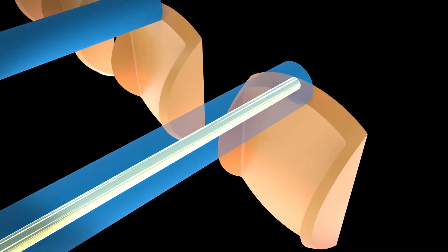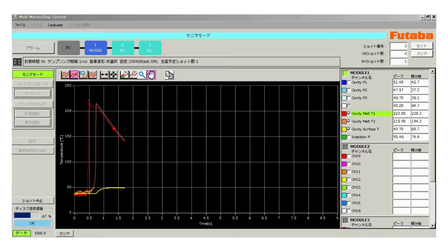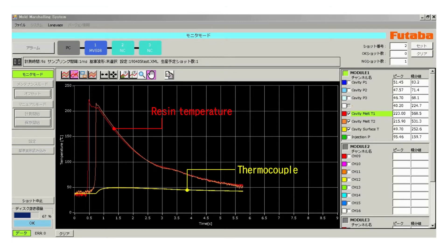The resin temperature sensor used in the optical fiber infrared method has achieved a rapid response of 8 milliseconds. Since it can keep up with rapidly changing resin temperatures, you can monitor the behavior of flowing resin from the point when the resin is at its peak temperature to when it cools down and settles.